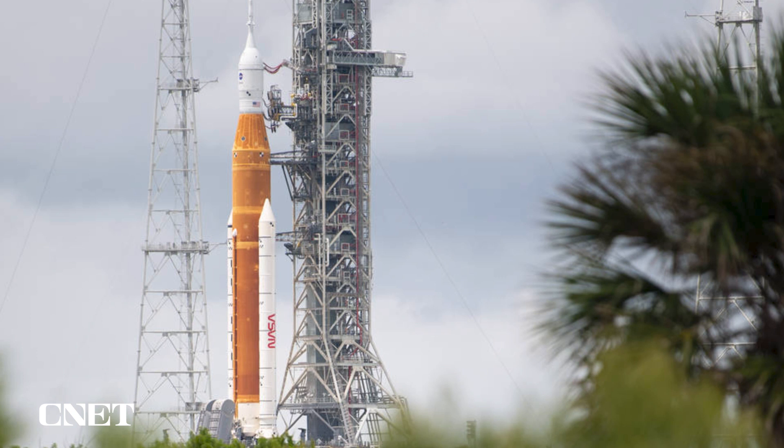Right now we are tracking no technical concerns going into Wednesday — our constraints all look good. Probably the biggest concern is weather, which we always watch in Florida. It's been a very dynamic couple of weeks with lightning storms, but right now we're looking pretty good for Wednesday. There's about a 15% chance of lightning within five nautical miles, which actually meets our criteria. It looks even a little bit better earlier in the morning.